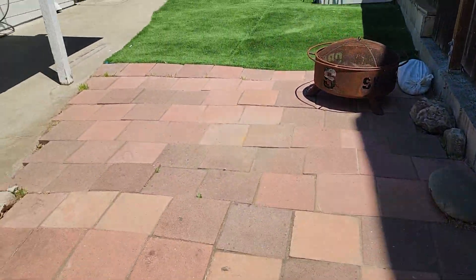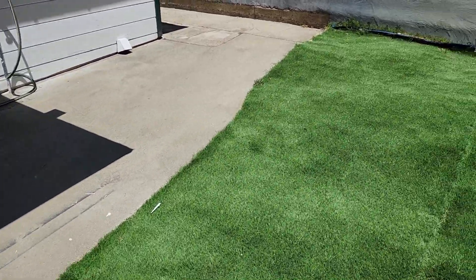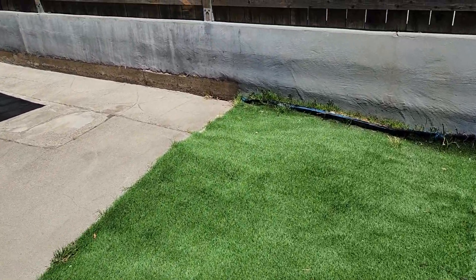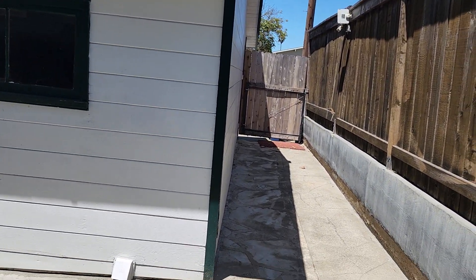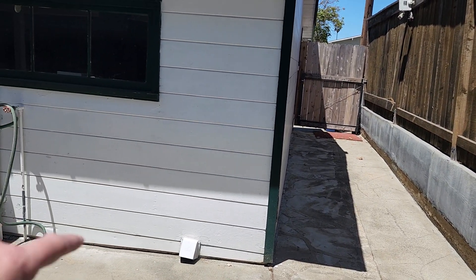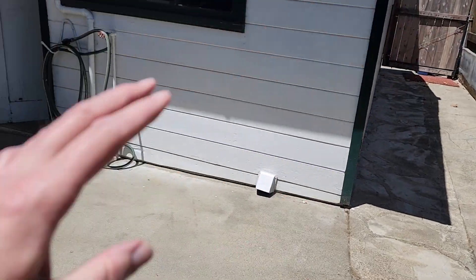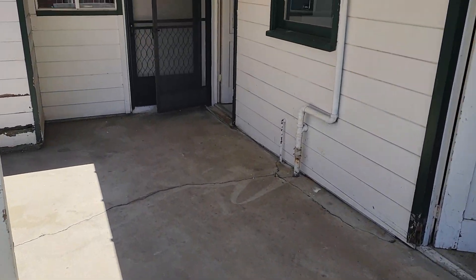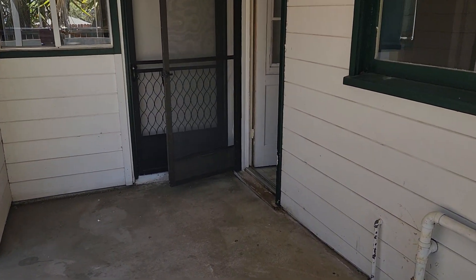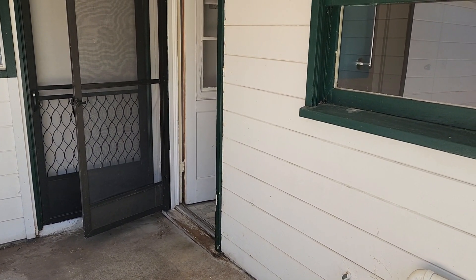Then this could be a shared yard for the other two units, and then the other access is right here. Or you can put a gate here and this would be for this unit — the one-bedroom would have this backyard. Anyways, there's a lot of possibility, a lot of opportunity. Kevin Jones Realty Professionals, 805-473-0300.